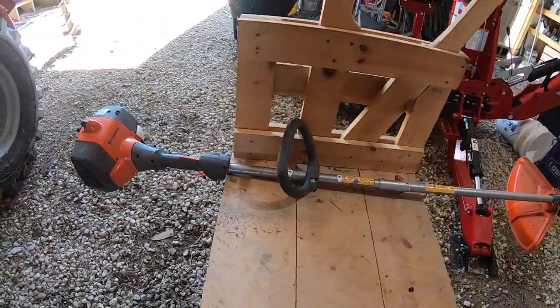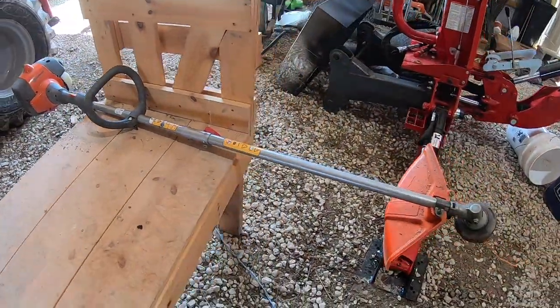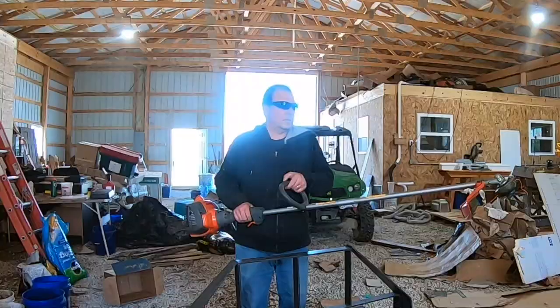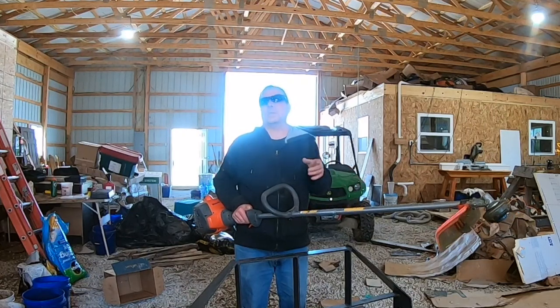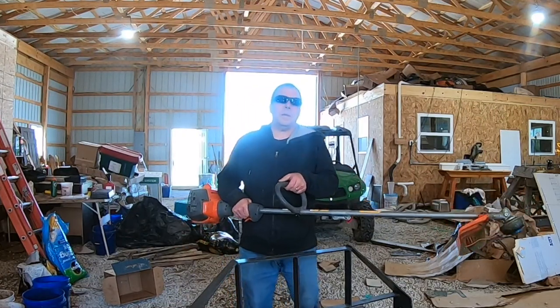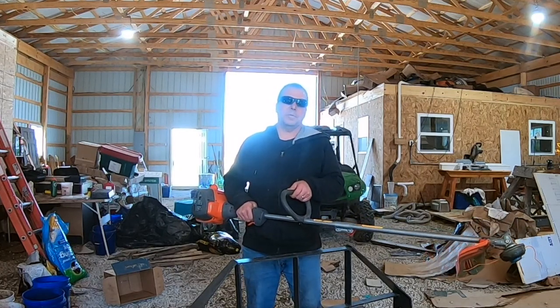Overall, we would definitely recommend this trimmer. We're Amazon affiliates and you can use the link in the description below — Amazon will ship your Husqvarna 128LD right to your home. If you got anything out of the video, hit the thumbs up button to help out our channel. If you haven't subscribed yet, please do — we have a ton of home improvement videos on the way.